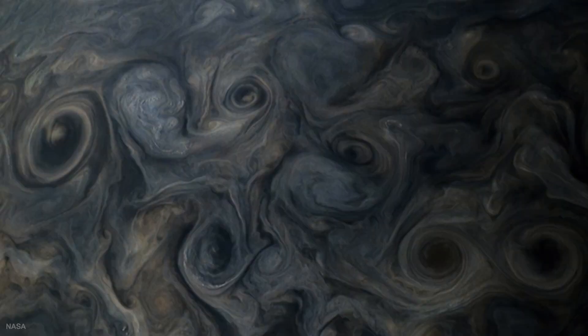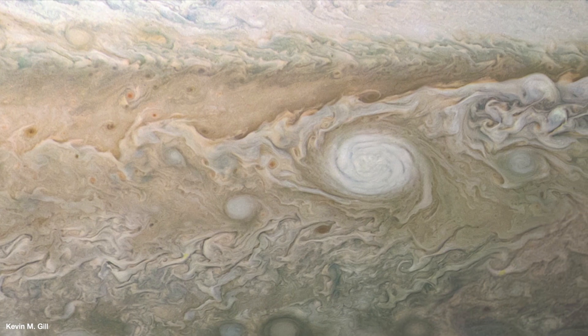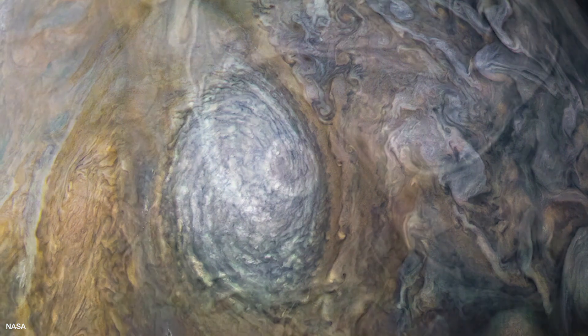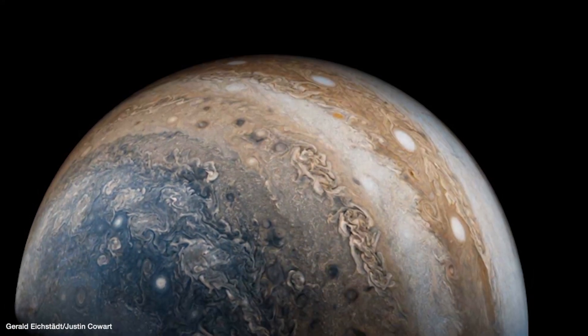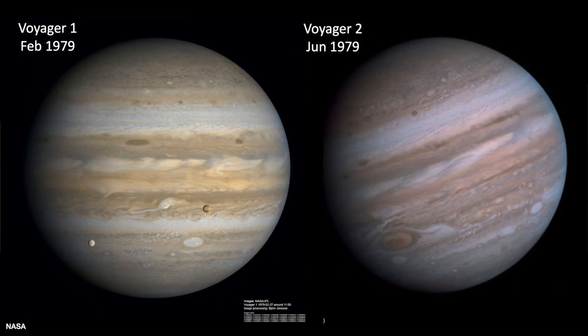Here are some of our favorites from All Space Considered. A lot of spacecraft have visited Jupiter — the Pioneer missions, the Voyager missions, and a mission called Galileo in the 1990s. They all took images, but none are quite so beautiful as the ones taken by Juno.